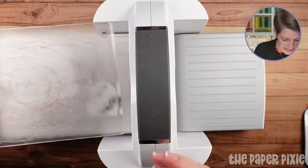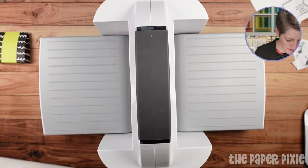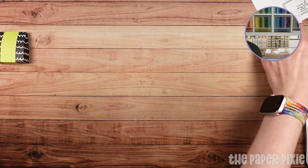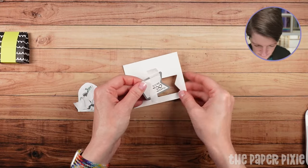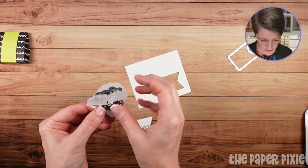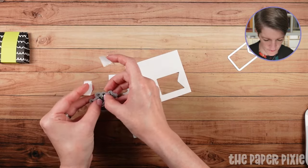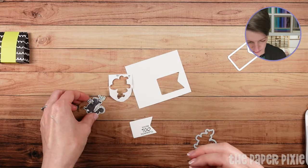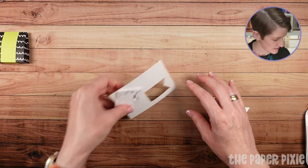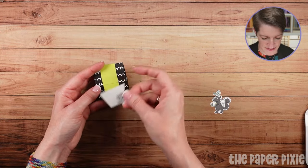I did forget to mention — the mini Boho Blue machine is actually available for customers to purchase. Stampin' Up! has a little extra stock, so if you want a pretty blue mini machine, that's now available in the online store. We got our two pieces — just removing the post-it tape. That skunk is so cute! Already ready to go.